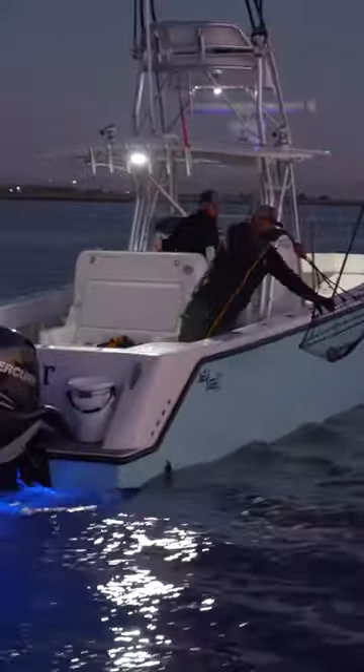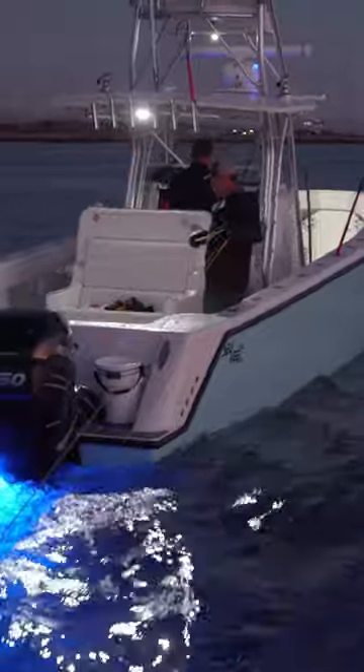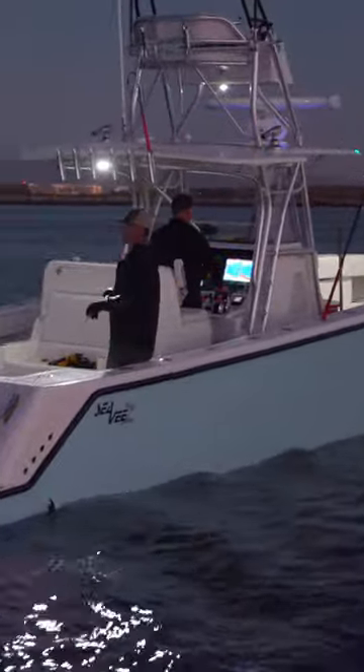We go and we set those in a string in a particular area. For me, I've been doing it a long time and I've got different areas. I fish at different times of the season based on the temperature of the water.